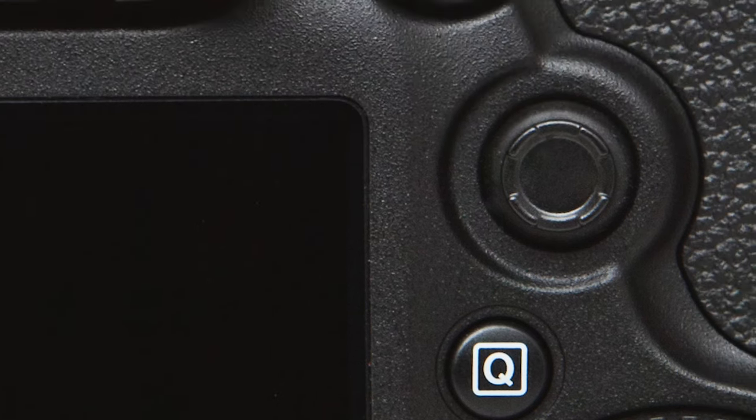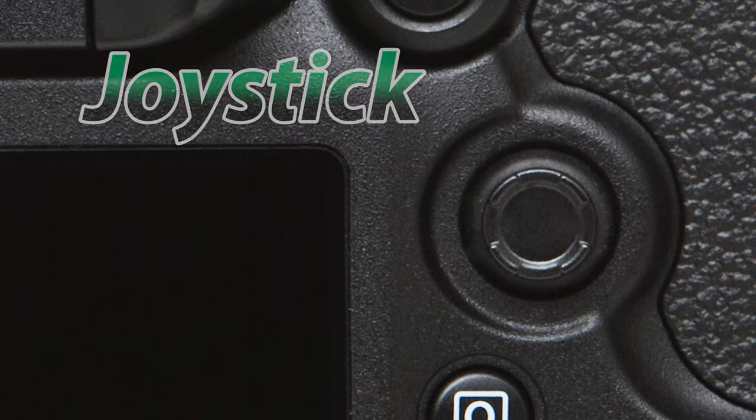Just above the Q button we have the joystick, and it has many functions including moving your focusing squares, reviewing images while zoomed in, or even navigating through the menus. You can even push the joystick into the camera to act as a secondary enter or select button.